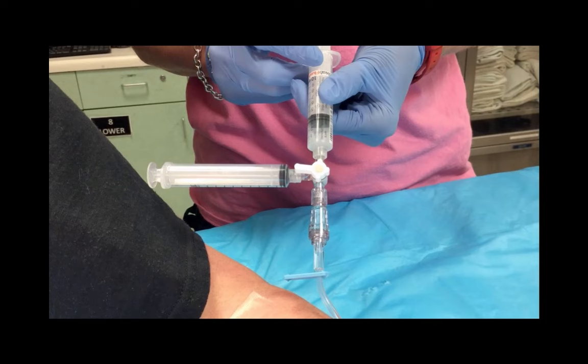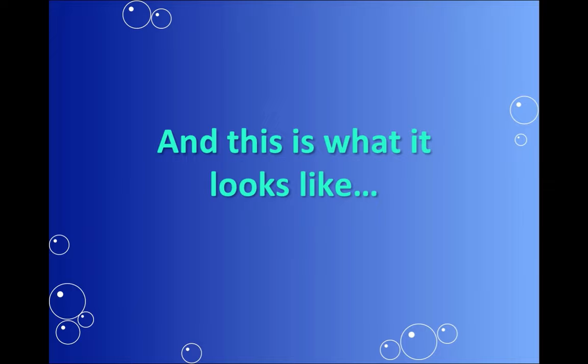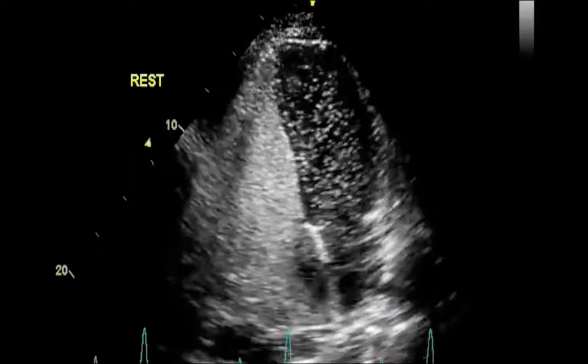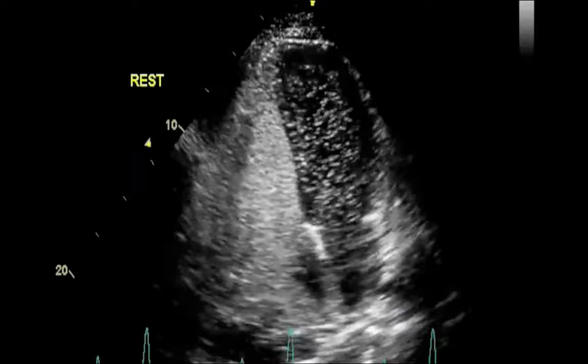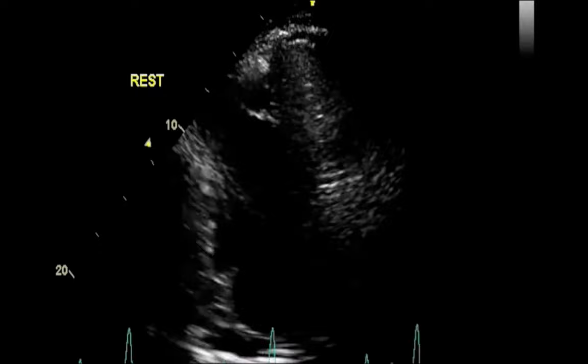The registered cardiac sonographer will instruct the patient to Valsalva or cough. As the saline is being injected, this is what it's going to look like on the echo screen. Looking at the bottom left hand corner, you'll see that the air bubbles are being injected into the right side of the heart — they go in through the atria and up to the ventricles. As they leave the right ventricle, they'll go through the pulmonary artery to the lungs, where the bubbles are breathed out. What you shouldn't see is what looks like a hornet's nest on the left side of the heart. Since this patient has bubbles on the left side of the heart, they have a positive bubble study. This patient in particular has an atrial septal defect.